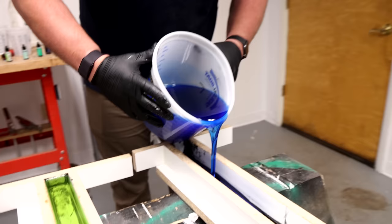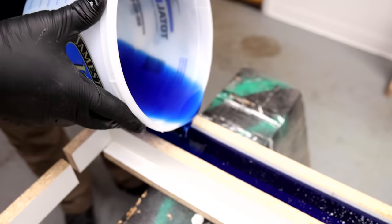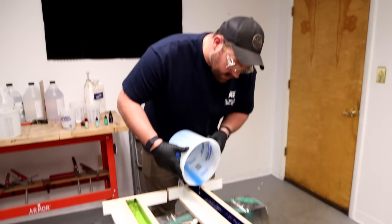Blue's gonna be really dark. It's wild to watch the bubbles come into the center.